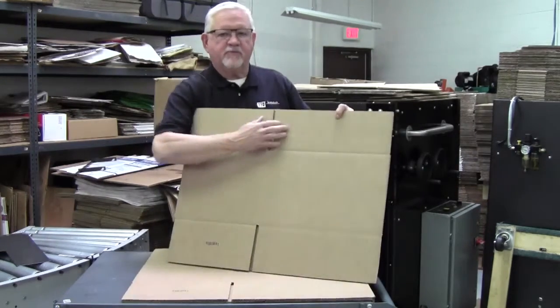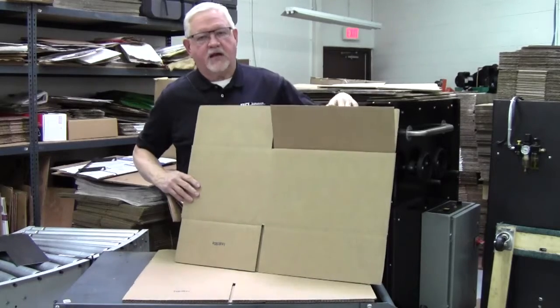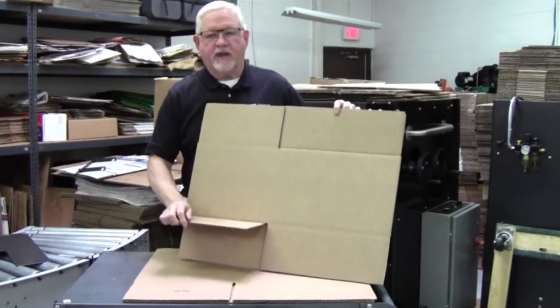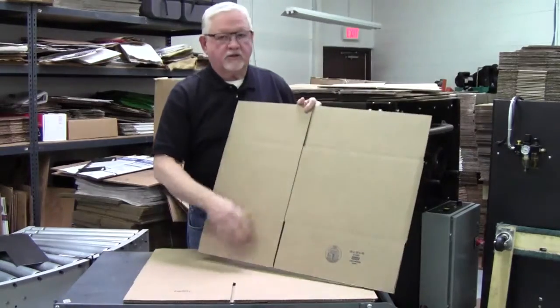An RSC is made up of a major panel, a minor panel, a top flap, a bottom flap, a fold line, and the glue flap.